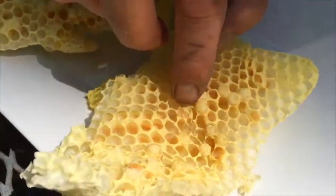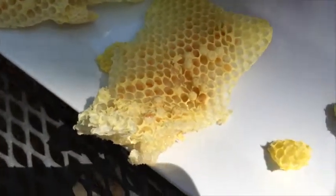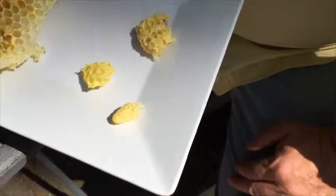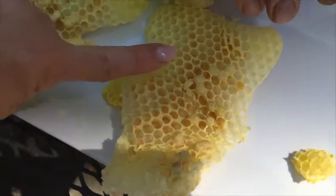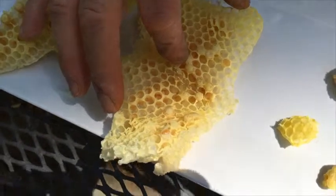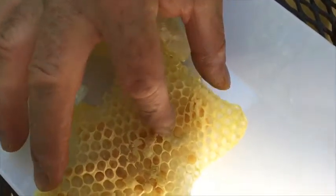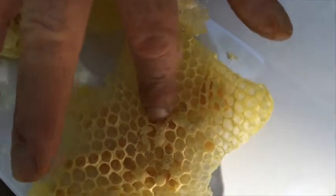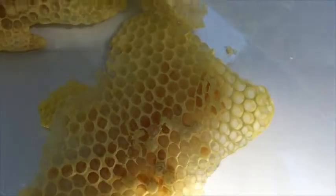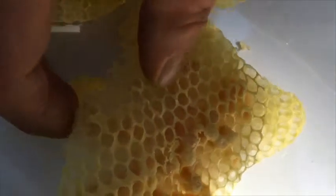I don't know where your hand is — that's the problem. Your fingers are so dirty. What's that, Andy? Well, this is a cell that's capped right here. We'll open it up. And there's a larvae in it. See it? Right there. Let's tap it out and see what happens, see if we can get it to fall out.